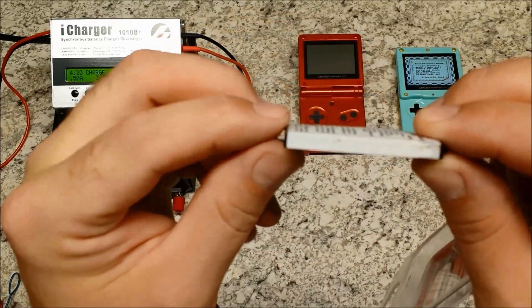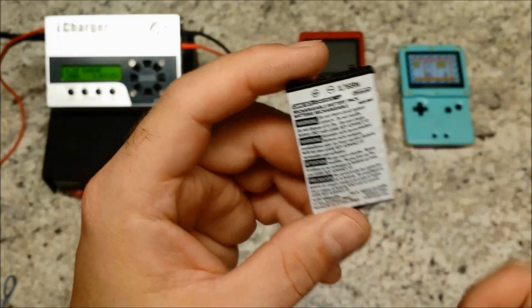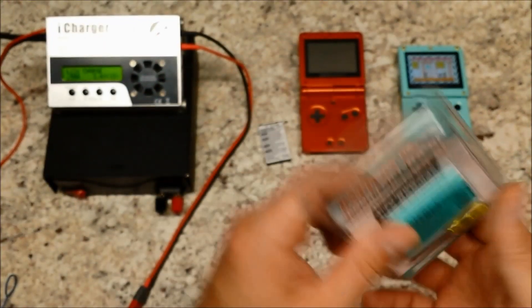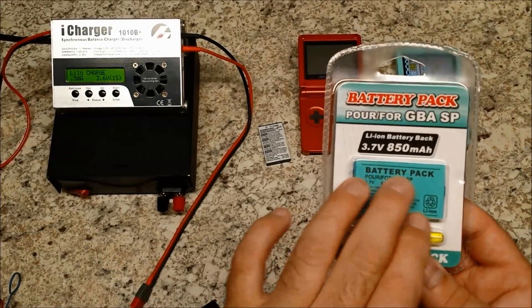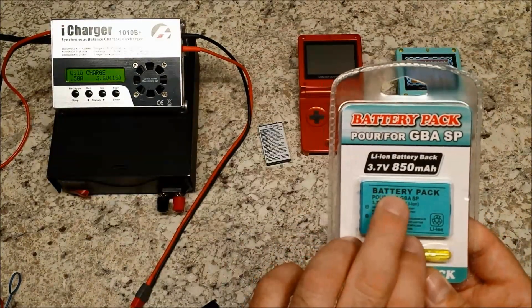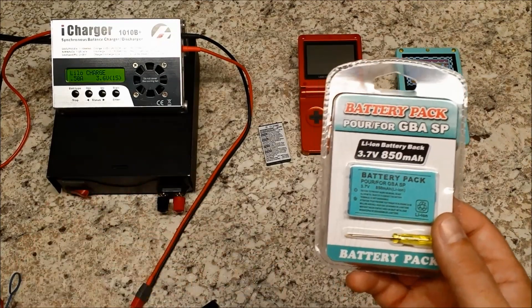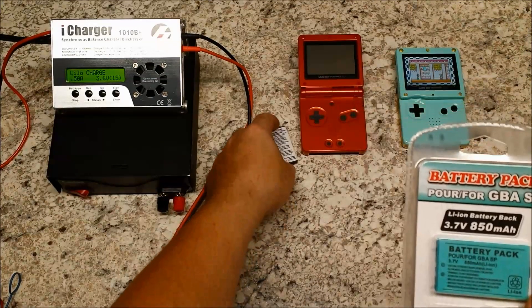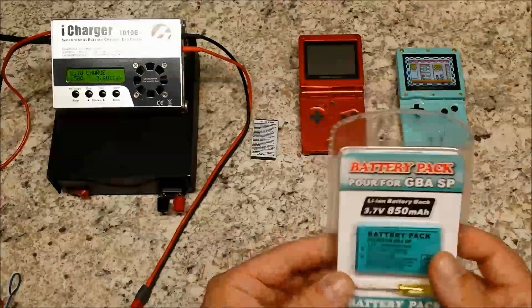That old battery was about to blow up — you can see how swollen it is on camera. It didn't work in the Game Boy Advance anymore, so I picked up a brand new one on eBay. The specs say it's 850 milliamp, which sounds more powerful than the original, which is only 600 milliamp.